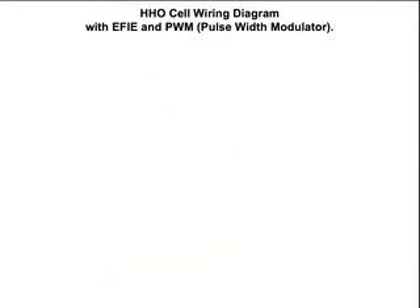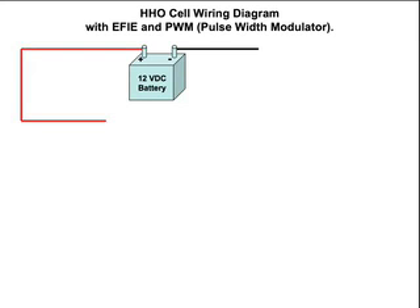We're going to look at an HHO cell wiring diagram with an EFI and PWM, or pulse width modulator. We already have our 12 volt DC battery and we have to have power going to our cell, so we'll have a negative line going to our cell. On the positive side, the first thing we want to look at is a resettable circuit breaker or a 30 amp inline fuse. I went to a few auto parts stores and none of them had a resettable circuit breaker, so I had to settle for the 30 amp inline fuse.